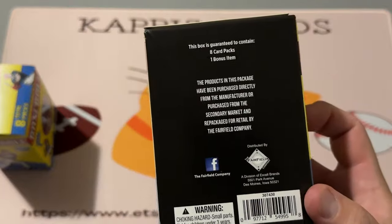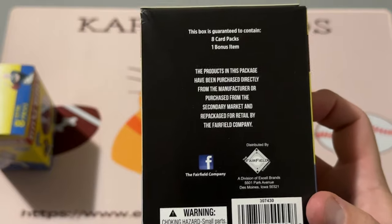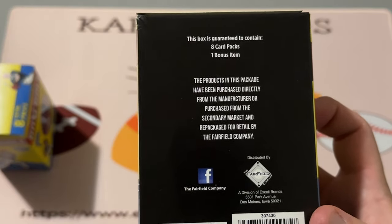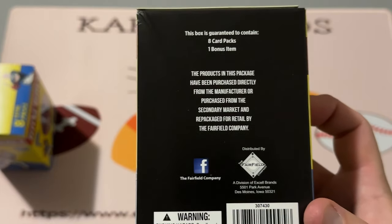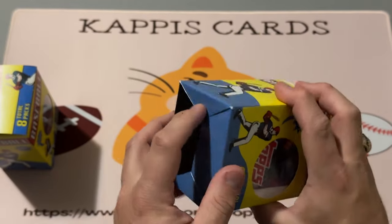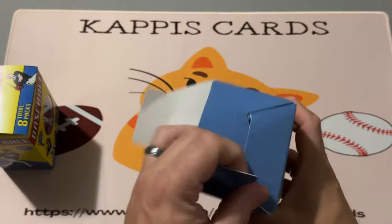It's a Fairfield product — there have been a bunch of other folks that have opened these on their channels and found some fun stuff. It's $17.99, which seems like a fun rip for eight packs plus whatever the bonus item is. They've got these from the secondary market, so let's open it and find out. I brought the knife but I don't think I'll need it.